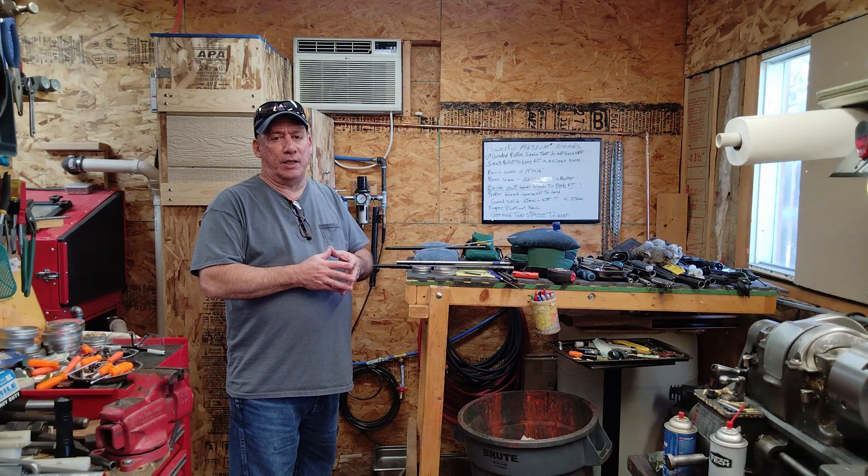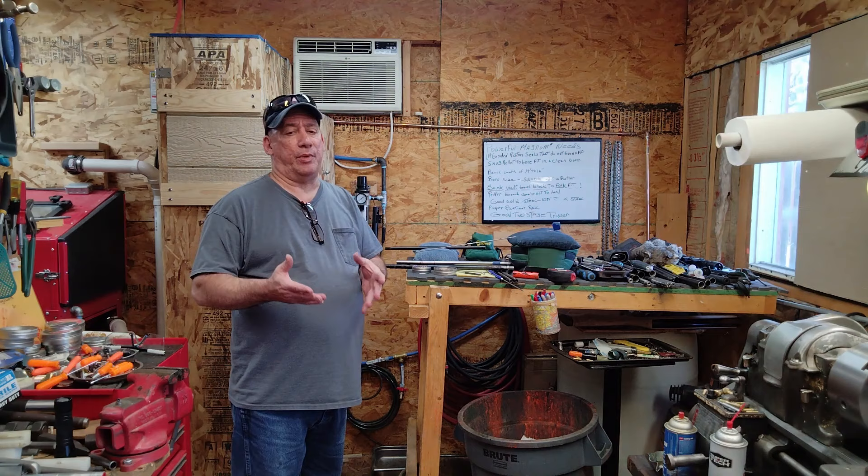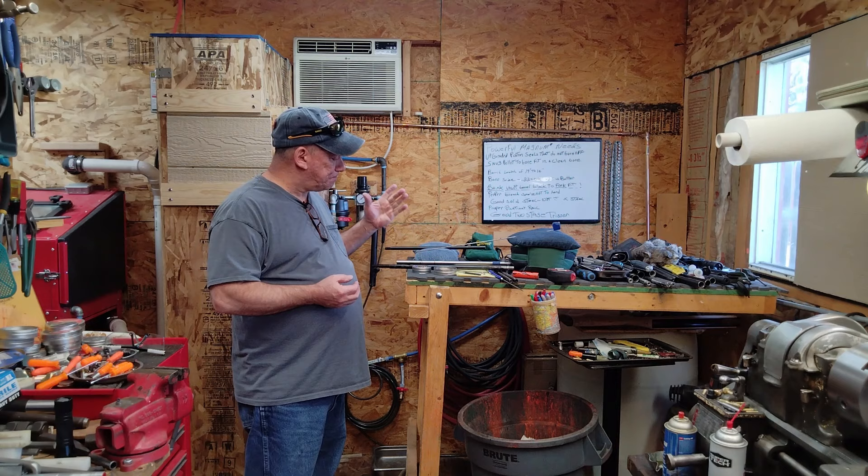Don't take for granted that the guys who made that gun are going to make the barrel the way it should be. You get what you get — that's just the way it is on typical low-end guns. Even higher-end guns can have a mediocre barrel, but typically the others are all hit and miss. Now I've got an array of barrels here.